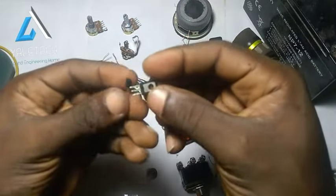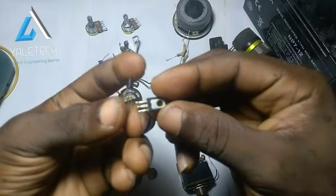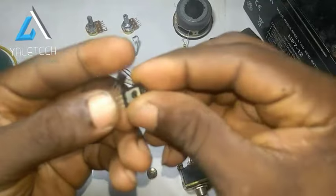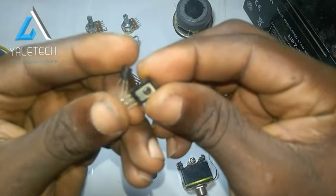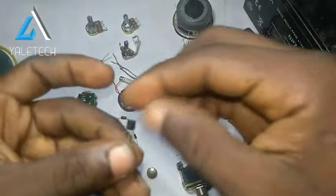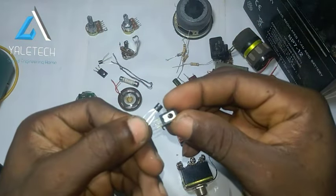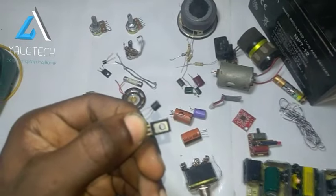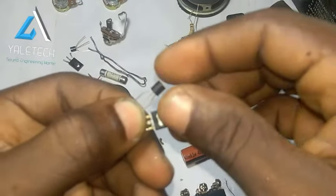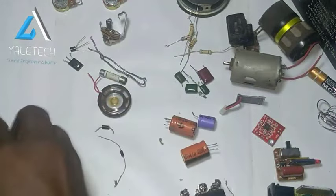The next component I have with me is what I call transistors. Transistors are very, very useful. Some may be three legs like this, while some may be four. This one I'm showing you is currently three legs. So we have the collector, base, and emitter. In the later part of this video, I'll be showing you how to test each one of them. So let's move to the next one.